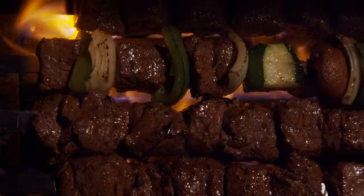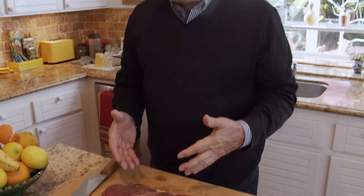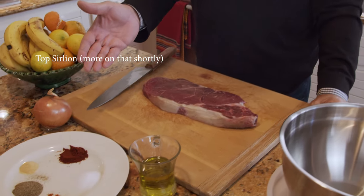Hi everybody, welcome to my show. This is Yousef, and today I'm going to show you an amazing shish kebab — how to make it. What we need, obviously, is meat, onion, and some spices.